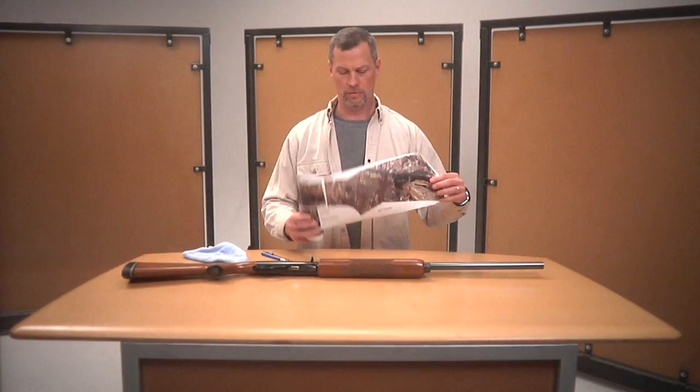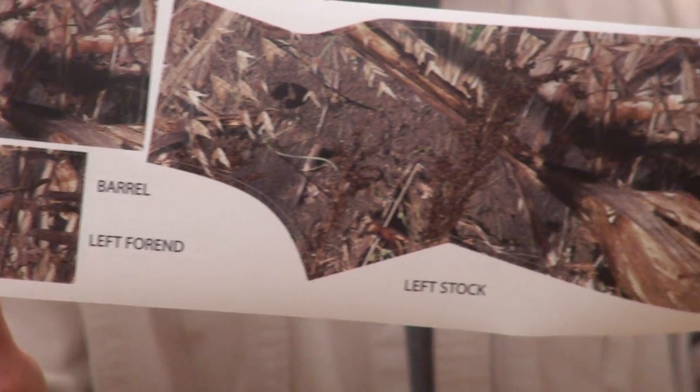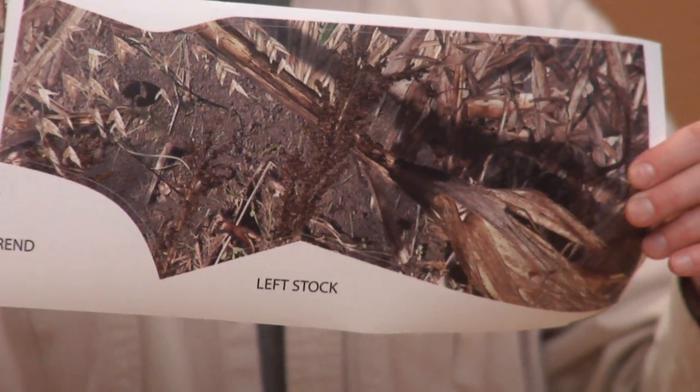I'm going to show you how to install our gun kit. Basically what we have here is the pieces pre-cut and ready to go. This will fit any single barrel gun or rifle. We've got two stock pieces, two receiver pieces, two forehand pieces, and a barrel piece.